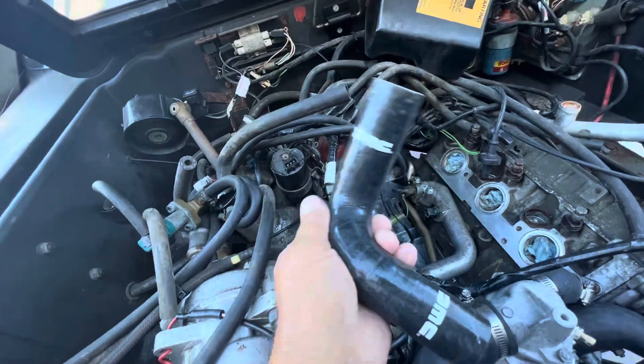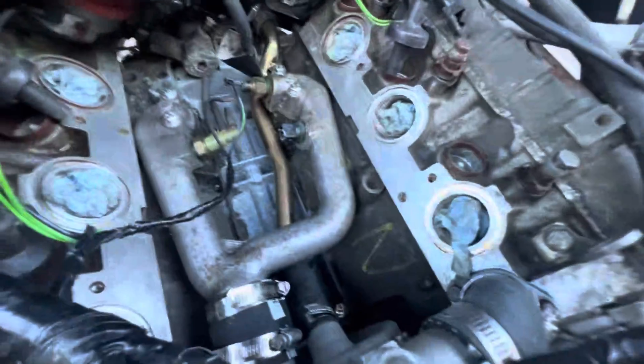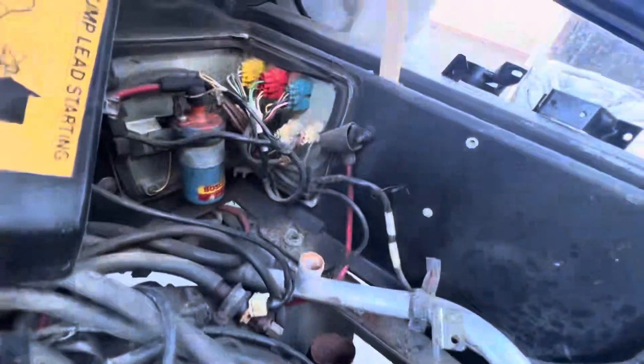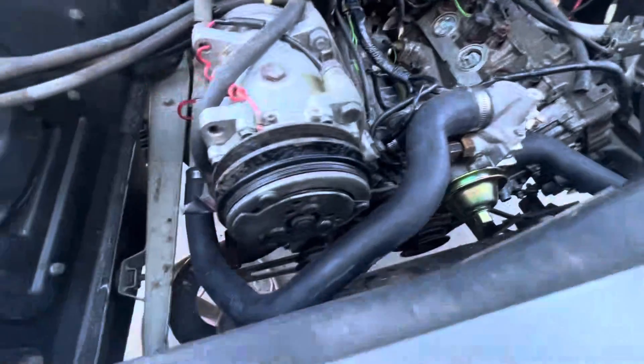All right, a little engine detail here. Look at that factory DMC hose — it's all taken apart. Won't be long now.